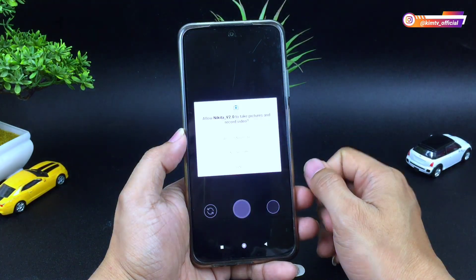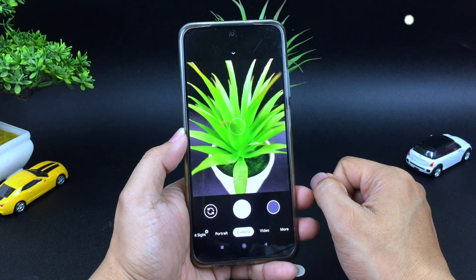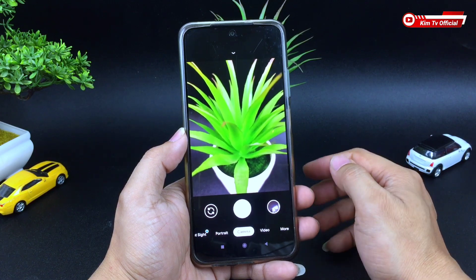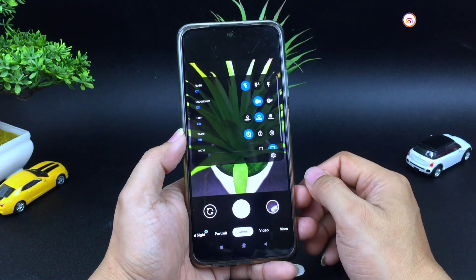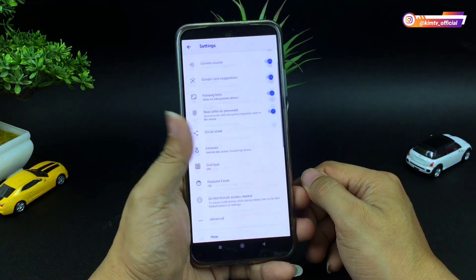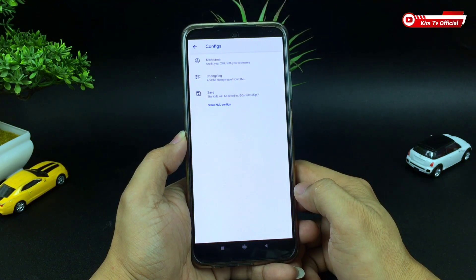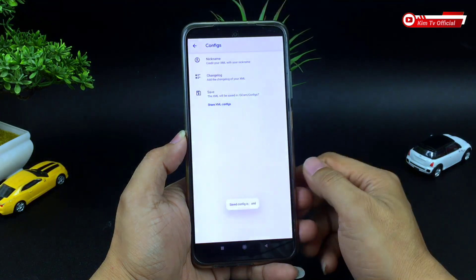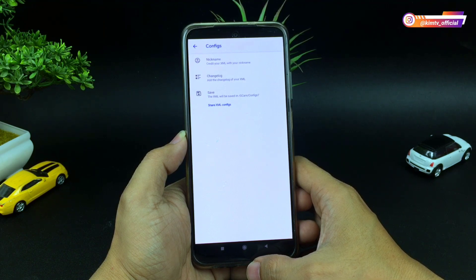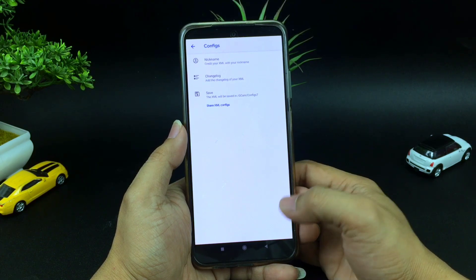Selanjutnya buka lagi Gcam-nya, kemudian izinkan semua. Untuk selanjutnya kita lakukan restore config-nya. Namun sebelum itu kita buat dulu folder config-nya dengan cara masuk ke menu setting, kemudian ke menu paling bawah — di bawah sendiri ada menu config, kemudian pilih save. Ini bertujuan untuk membuat folder Gcam-config 7 yang ada di memori internal, yang nantinya kita akan taruh file config-nya di folder tersebut.